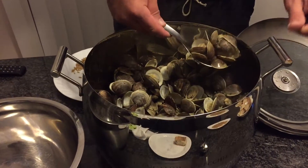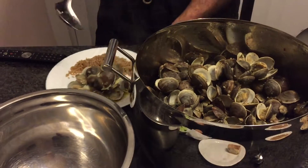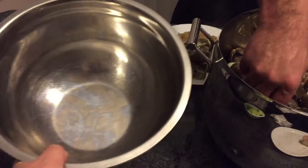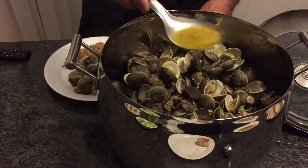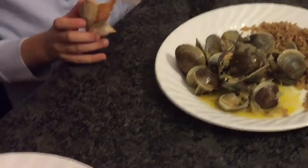My kids just love clams. When I bring it to the table and open the lid, the whole family can smell it and comes running down. Make sure to always have a bowl next to the clams for all the shells. Thanks so much for watching — please subscribe, thumbs up if you like the video, and bon appétit!